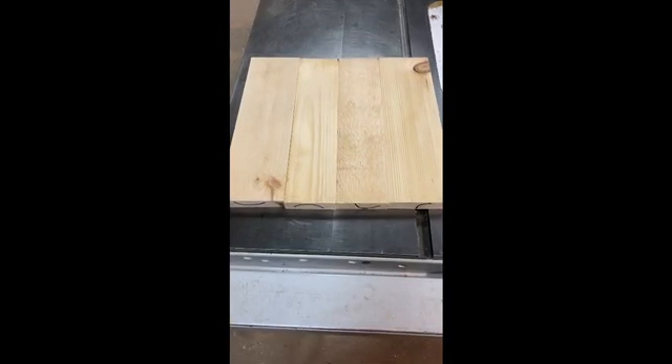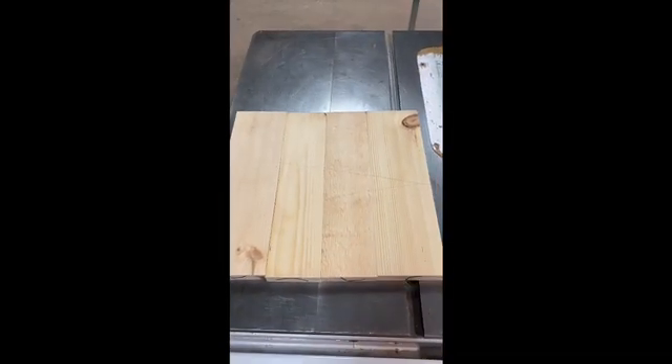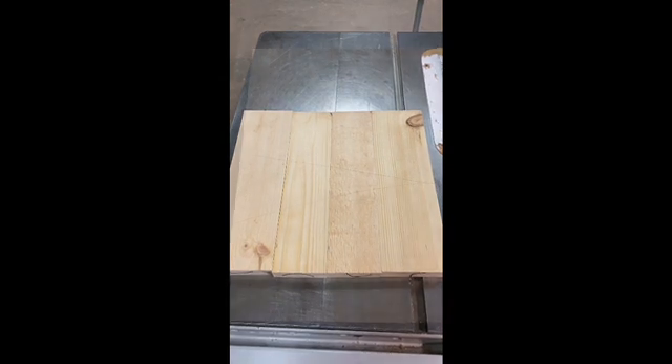Once you have your pieces oriented, what you can do to make it easy on yourself is just draw an arrow through it. That way you know how the pieces go back together. Force them together like this.